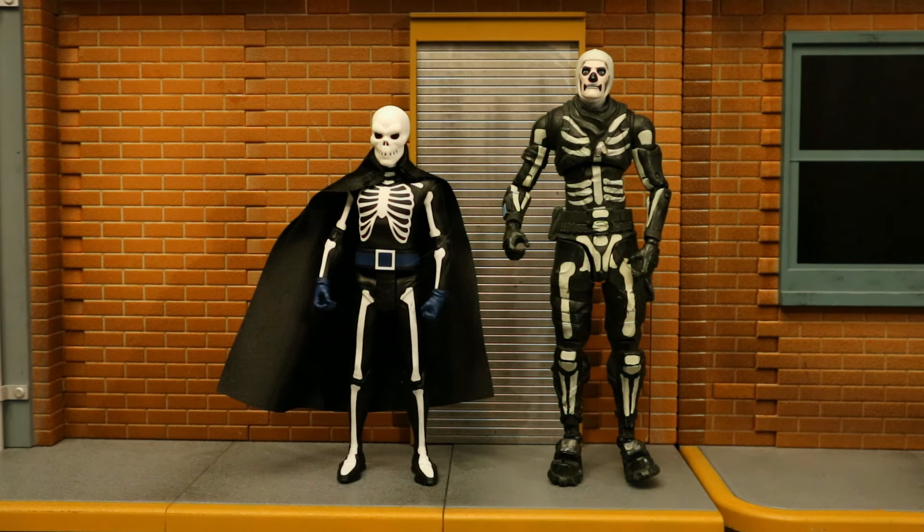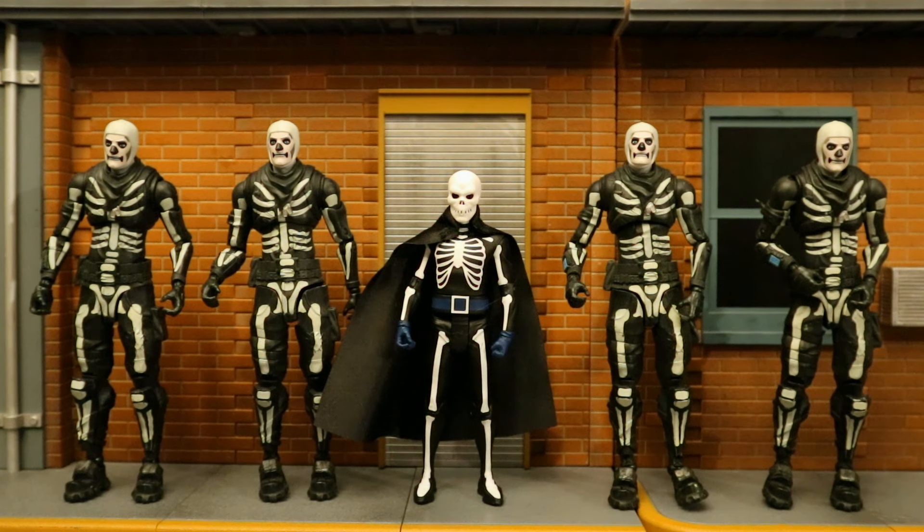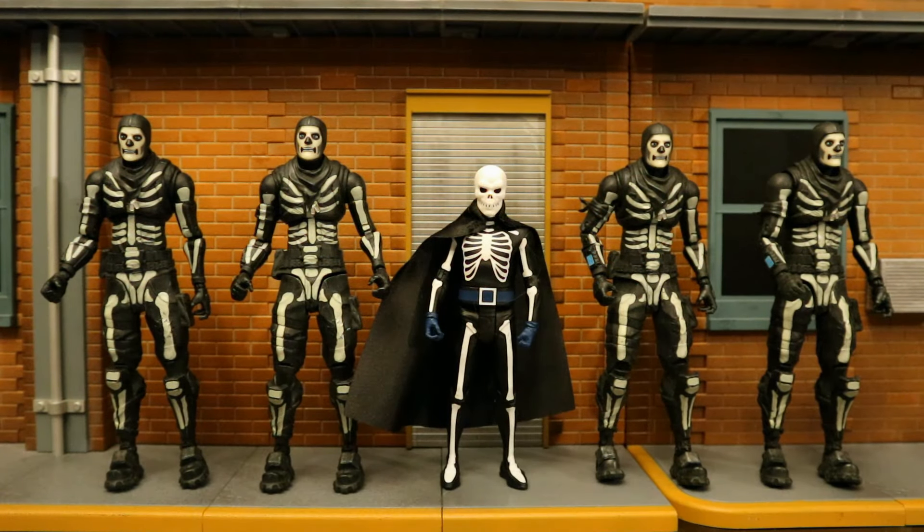Let's check him out next to some Skull Trooper figures. Here he is next to the McFarlane Fortnite Skull Trooper in 7-inch scale — this would work great as a Lord Death Man fill-in with your McFarlane DC Multiverse figures. I got four of these McFarlane Skull Trooper figures thinking they could make pretty nice Scarecrow henchmen dressed in skeletons. Here he is also next to the McFarlane Skull Trooper Green Glow version, which is a Walgreens exclusive — and I got four of those guys too.